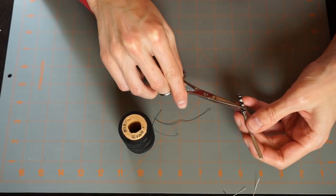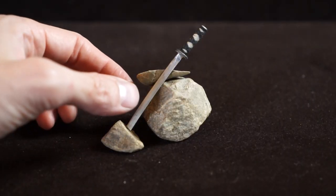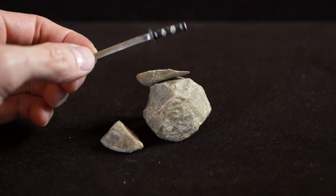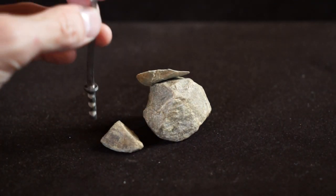Snip off any excess, and we are done. This is our finished sword — pretty impressive considering it started life as a framing nail.